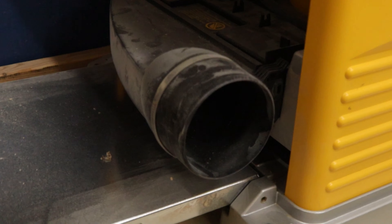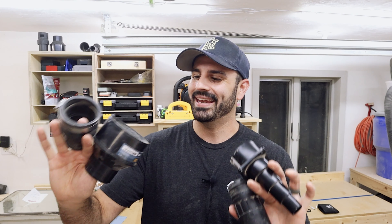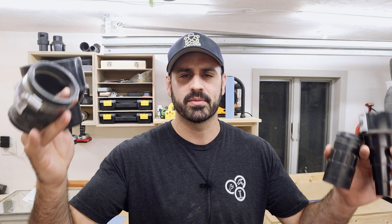Be mindful of the shop vac hose size and the dust port on your tools — if they match, great, but if not, you'll need a connector. There are plenty available on Amazon, Rockler, or other woodworking sites. Also, take a look at the filter that comes with your shop vac and see if it's rated to collect fine dust. If not, find a filter made from HEPA material — H-E-P-A — and that should do the trick.